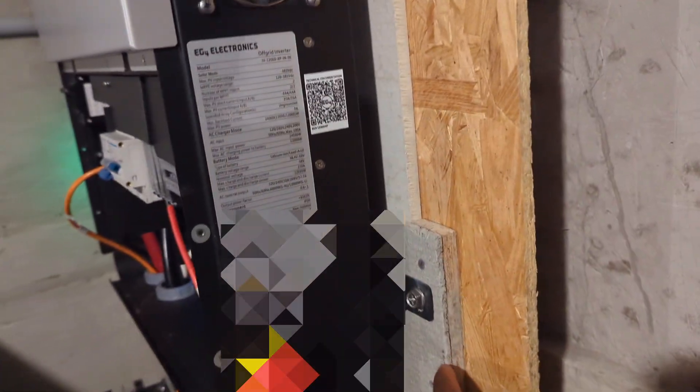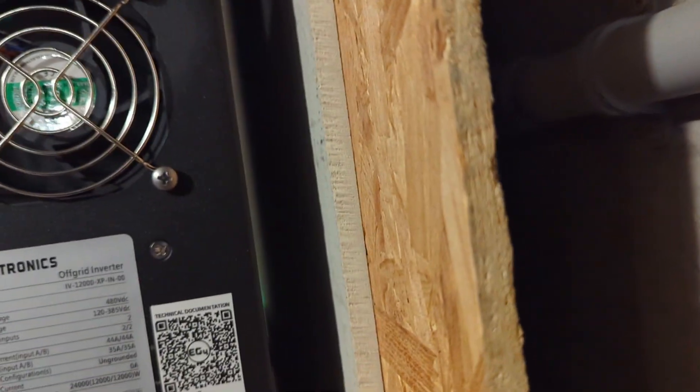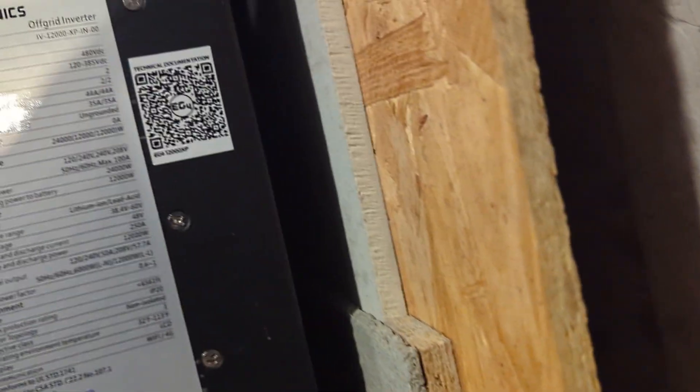This inverter is really easy to set up. Although the bracket gives you plenty of space for circulation behind it, I put an extra piece of cement board to give it a little more space.